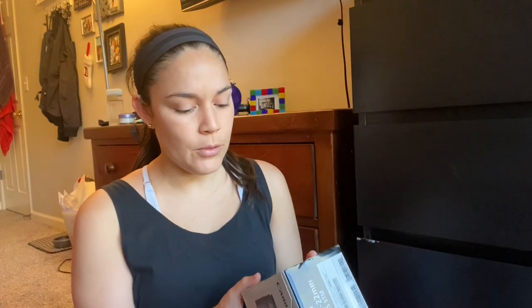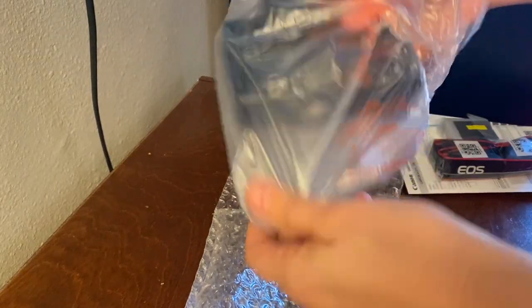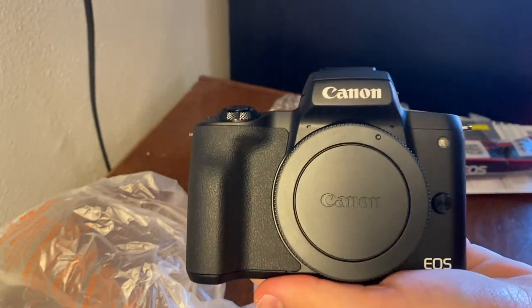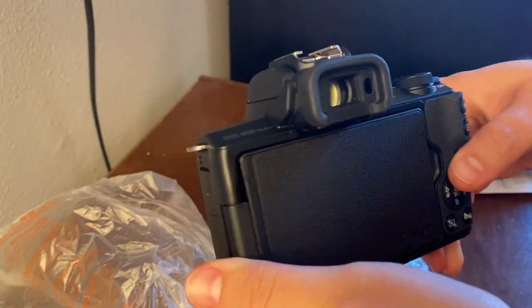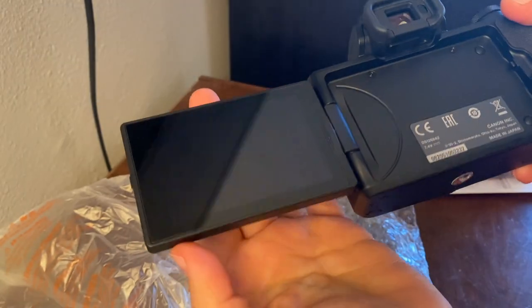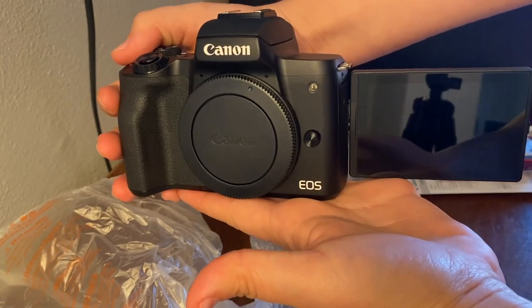So here's the lens — I got the 11-22mm from Canon. Here you go. I got the one without the lens kit because I didn't need it. So here's the camera — this is what it looks like, and this is the back. It has a flip-out screen that can twist so that I can see myself when I'm recording.